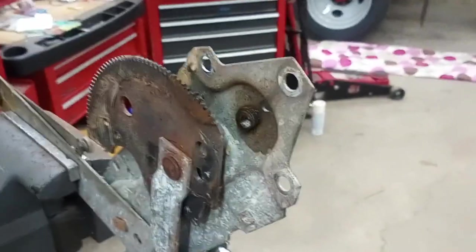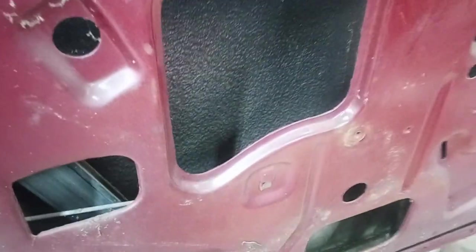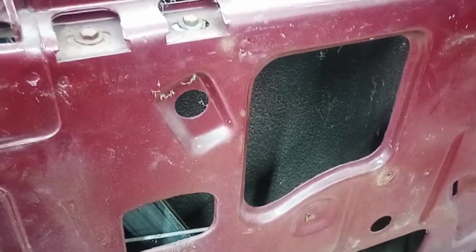Hey everybody, welcome back to the workshop. Today I'm taking the driver's side power window out of the Buick. It's not terribly hard — I found some documentation on it. The problem was it would not go down. It was stuck in the up position, and it used to go up and down, and then today it decided it was not going to operate anymore.